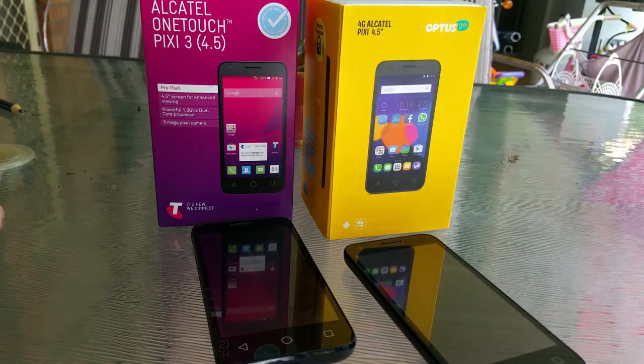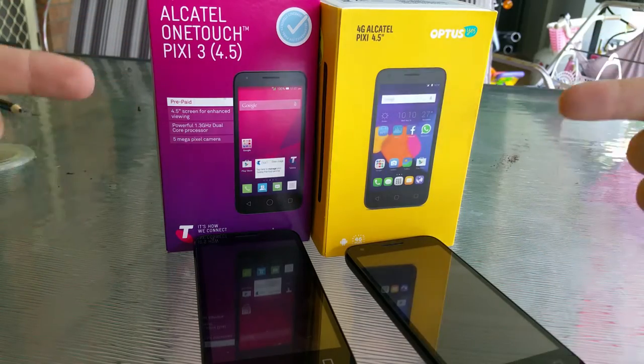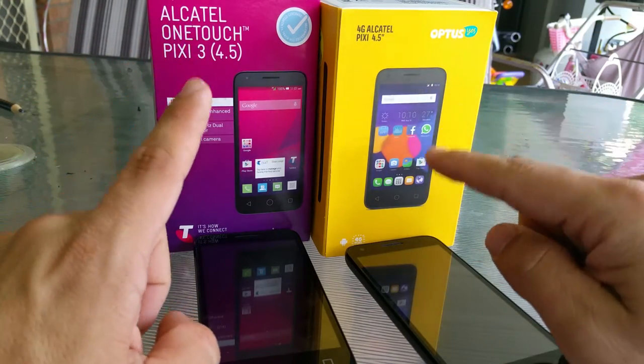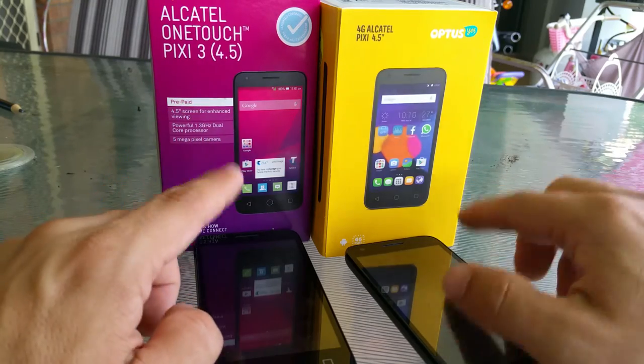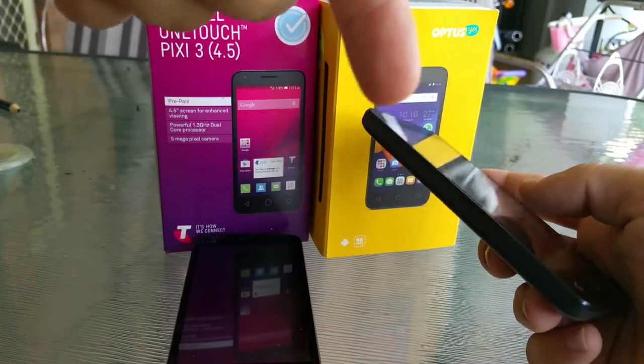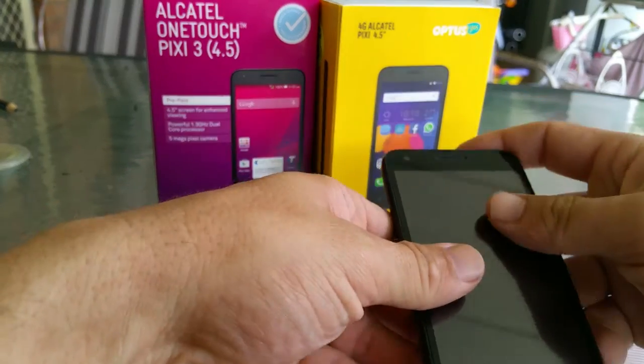Hello Internet, ReviewDude here. Quick little video today to compare these two Alcatel OneTouch's. I have had a few comments from people who are looking at buying this phone here in Australia and I just want to quickly show you the main difference. There's the one that I have reviewed before — put the review down the bottom — that's the 4G Pixie 4.5 from Optus.